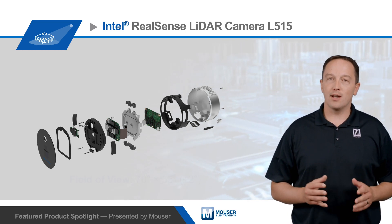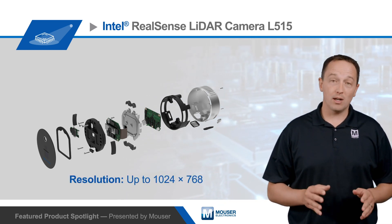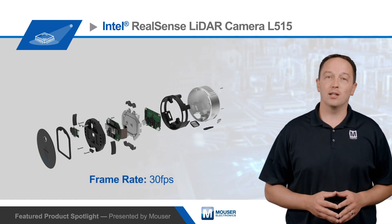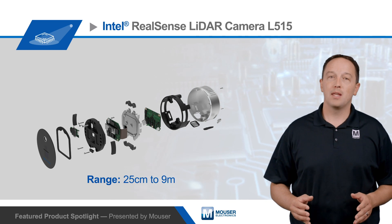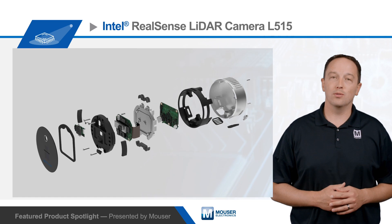The Intel RealSense LiDAR Camera L515 can measure 23 million depth points per second, generating a depth stream up to 1024 by 768 at 30 frames per second, and is capable of measuring from 25 centimeters to 9 meters. The high resolution and accuracy enable depth edge fidelity that is superior to stereo sensor solutions.